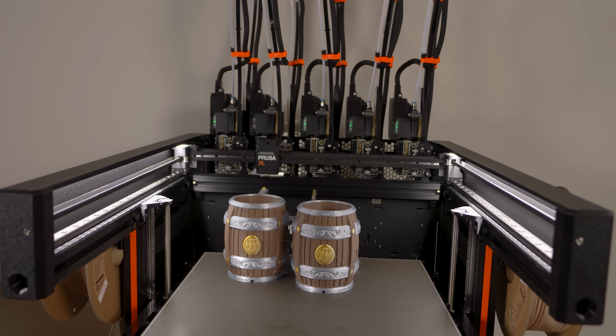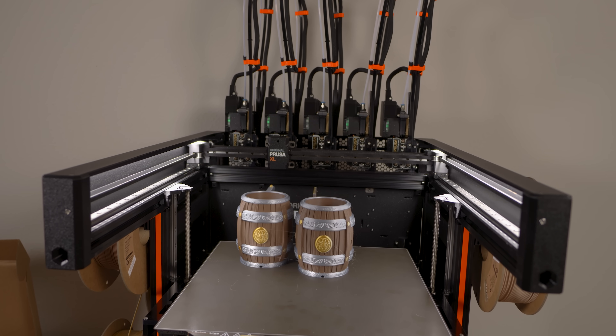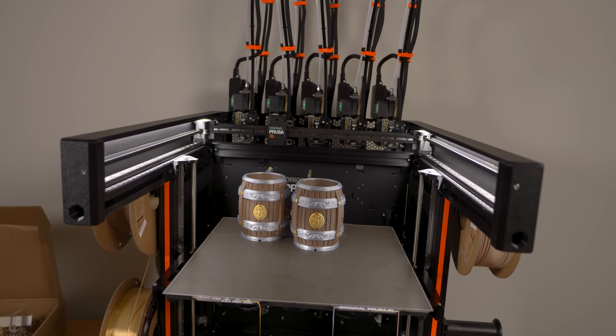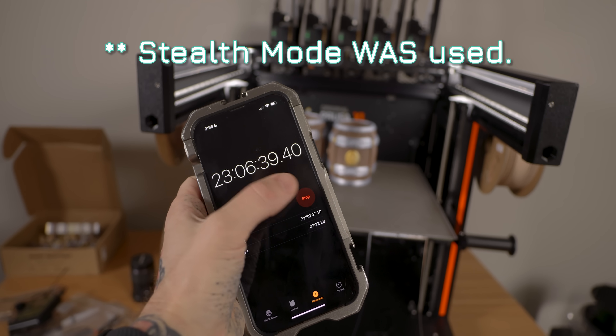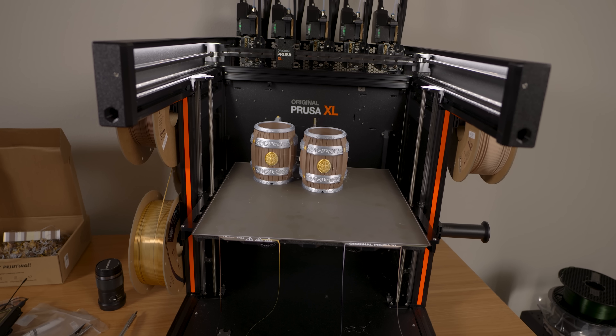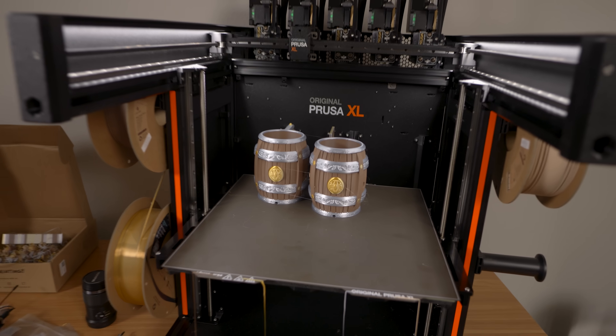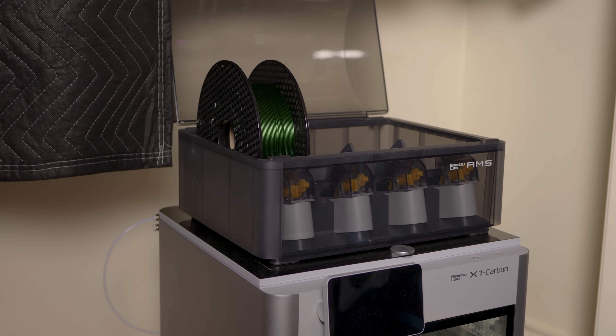This print ran smoothly and required zero intervention from me to complete — and I adore that fact. 522 tool changes to get this completed result, in 23 hours and 6 minutes from beginning of preheating until it was done. For anybody keeping score, that is over 24 hours faster on the XL doing the same print versus the X1. And supposedly the XL is a slow 3D printer — it is slower in print speed and volumetric flow rate versus the X1, but you can't beat a tool changer system with an AMS.